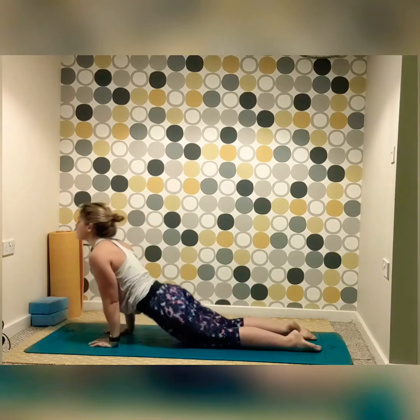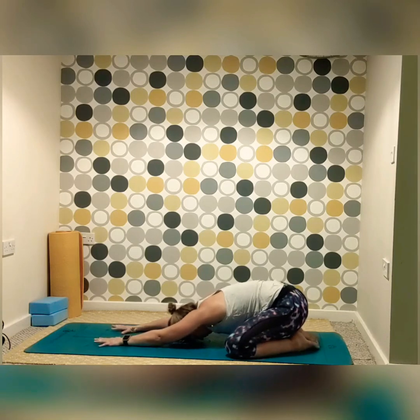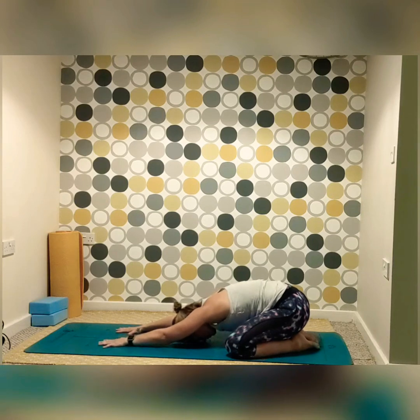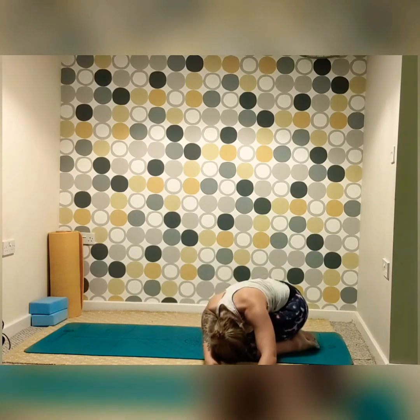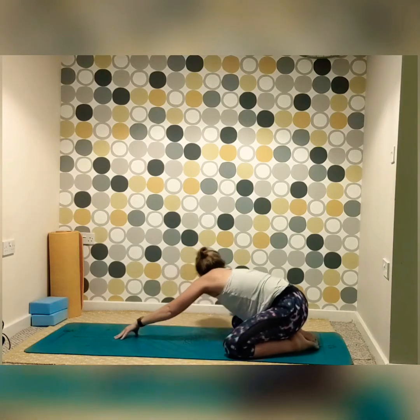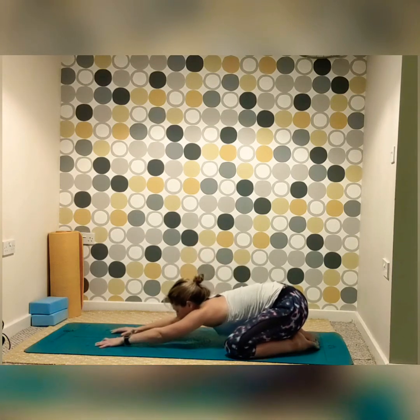Release and coming into cobra or up dog, before sinking all the way back down into extended child's pose. Inhale, exhale, find that space into the fingertips, opening up into the back, squeezing the bum all the way back to the heels. Inhale, exhale. Then walking the hands all the way over, finding a nice side stretch, opening up the side body, inhaling and exhaling. Returning to center, finding your neutral, before coming over to the right side, really just sinking the body down, inhaling and feeling that stretch into the side of the left body. Bring the hands back to center.